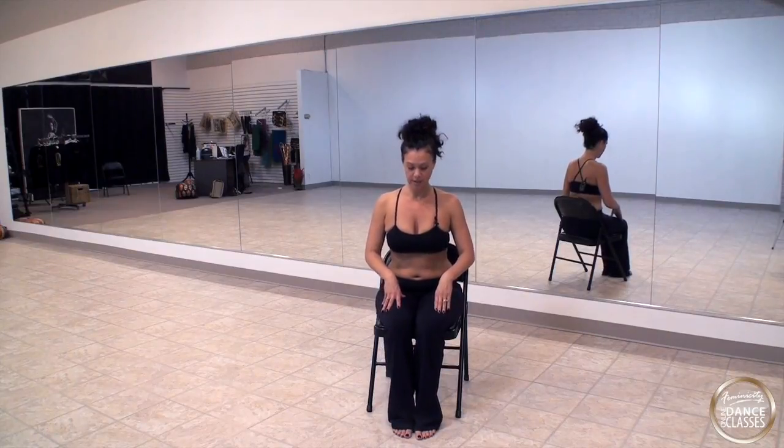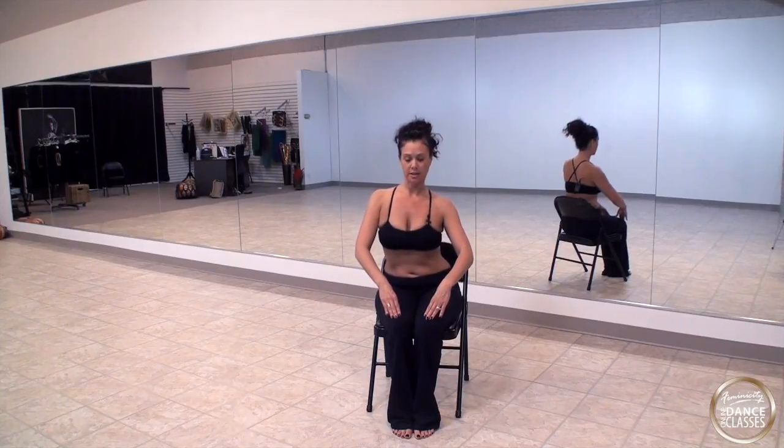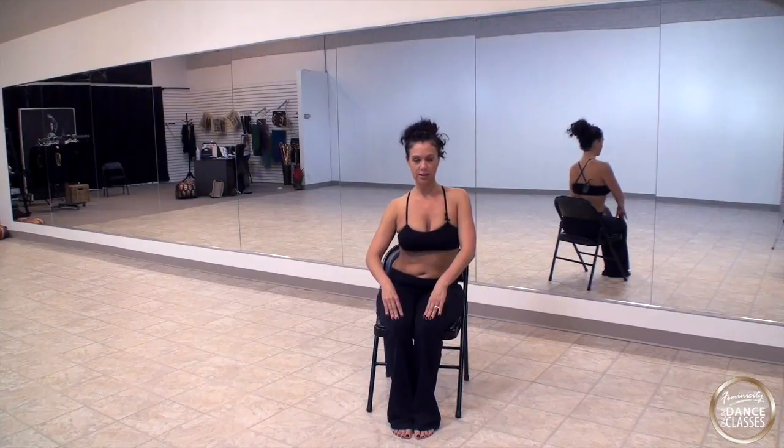We're going to start with a chest slide. I want your knees and feet close together, and we're going to slide to the right and slide to the left. With the practice drill we'll be sliding our chest like this four times.